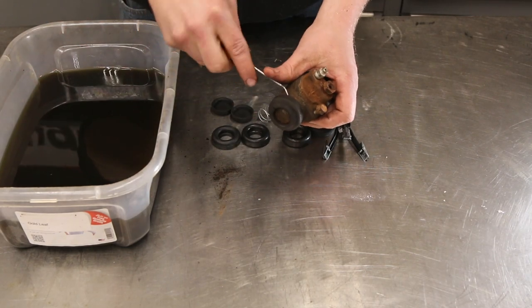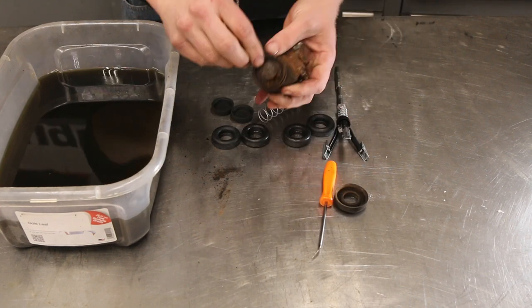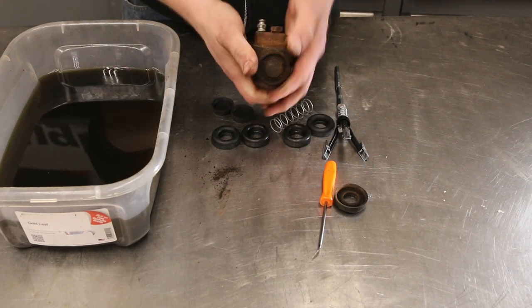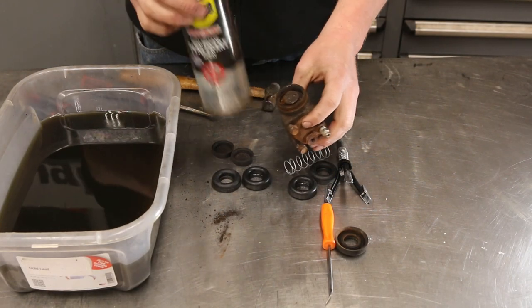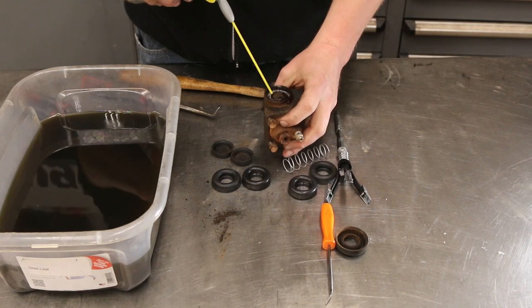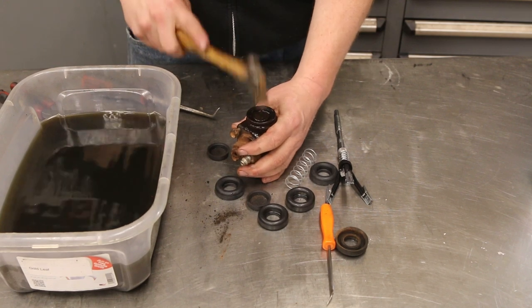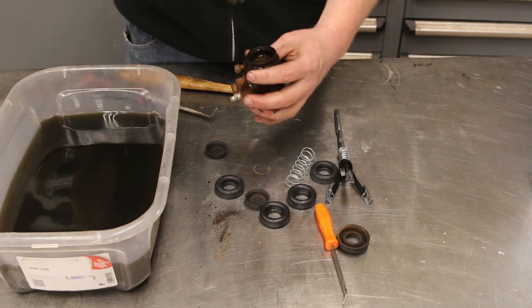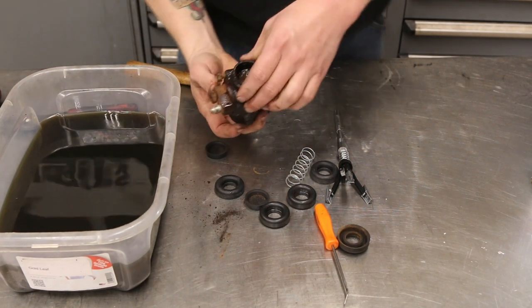First thing we're going to do is pop this seal off. You can see how rusty and crusty this is - we can't even move this thing, it's fully seized up. So we're going to knock that out. It's really seized up, so I'm going to hit this with some WD-40 rust penetrant and let that soak for a minute. After a couple of quick taps, it's just compressing more - we're at the point where we're not going to be able to get this out.